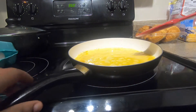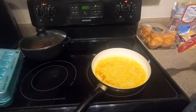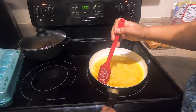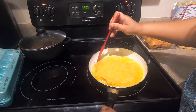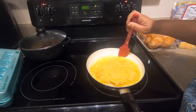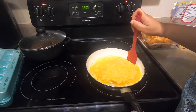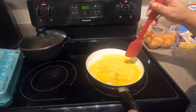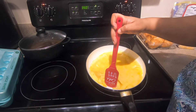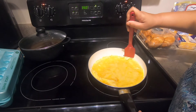As it continues to cook you'll see me continuously run my spatula along the outside of the pan. I'm just gonna lift it up and let that loose egg mixture flow over to the bottom, then repeat the process until it's set enough.